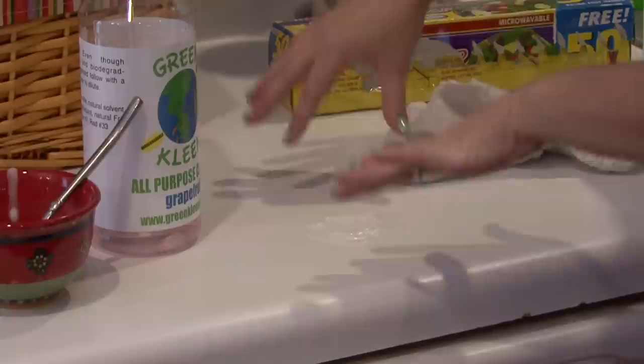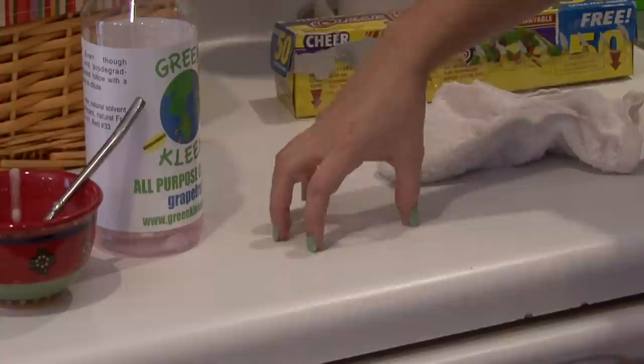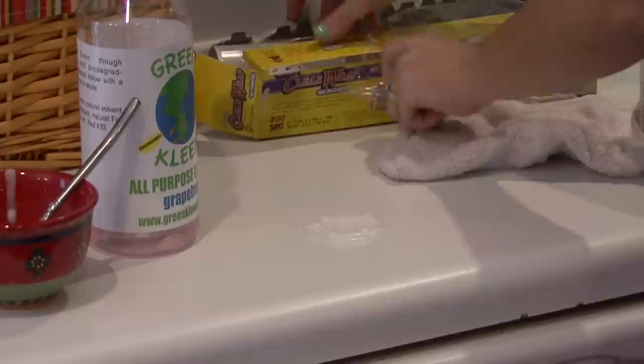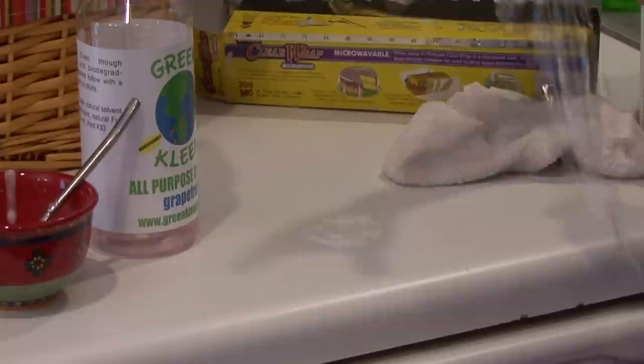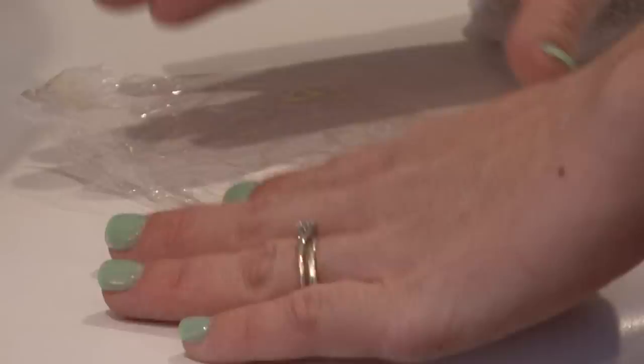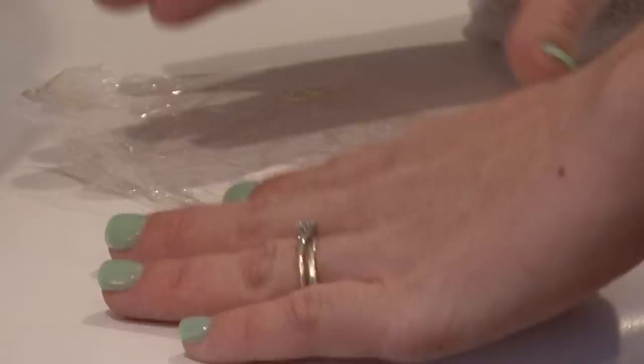If you still have a super stubborn stain or something that you just think is not going to come out and you've tried everything, put your baking soda and water solution right there. Get some plastic wrap. Put the plastic wrap over the stain and the baking soda, tape the edges, and leave it there overnight or for a couple of hours. The baking soda and water will cook the stain up out of the countertops, and then you would just wipe it away.